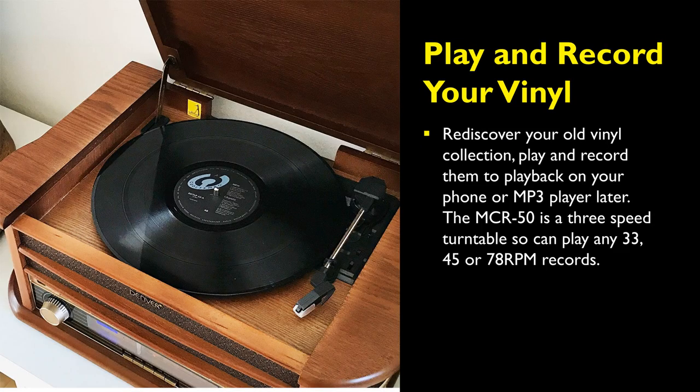With the Denver MCR50 record player, you will be able to rediscover your old vinyl collection, play and record them, then play back on your phone or MP3 player. The MCR50 turntable is a three-speed turntable, so it can play any 33, 45, or 78 RPM records.